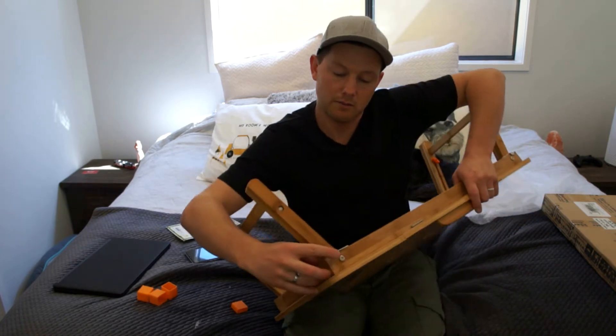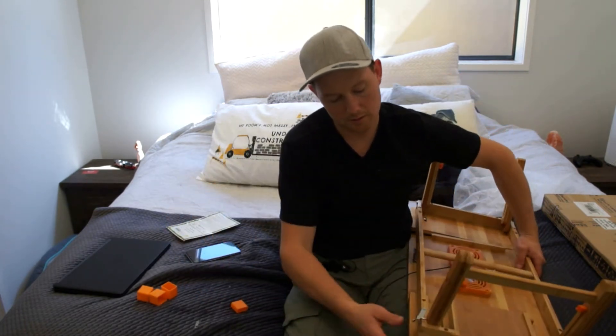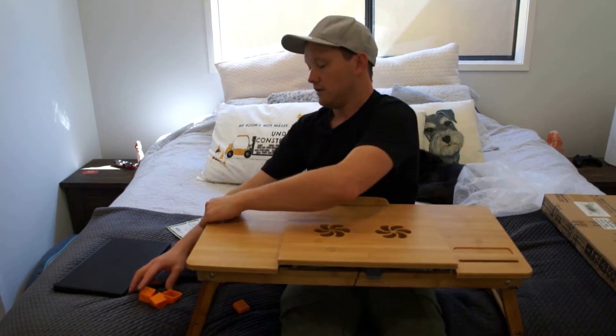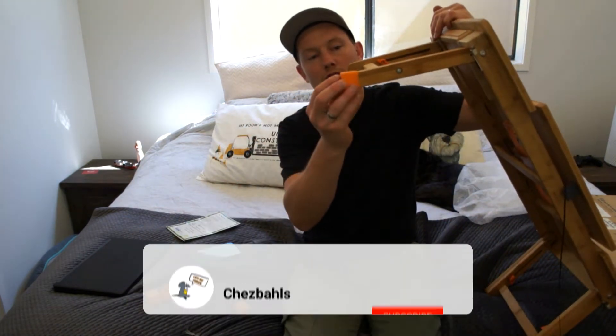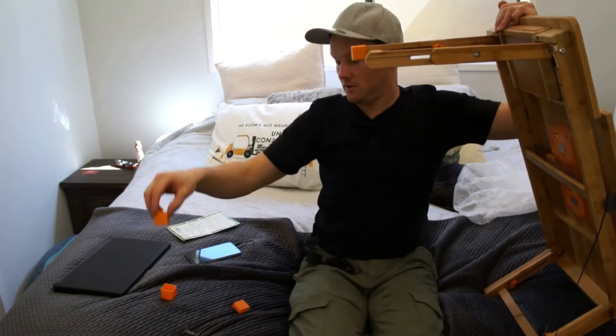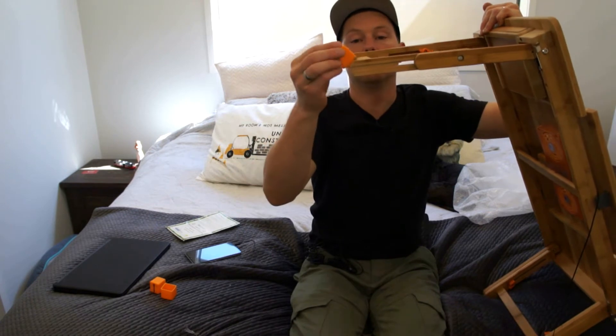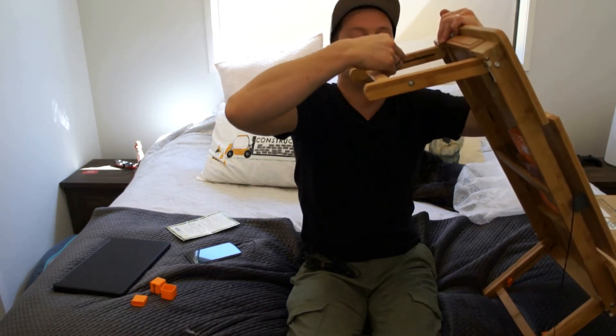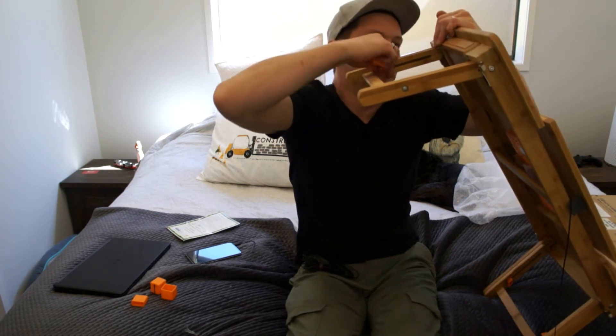When you open it up you lock it in with these little clips, so now it's sitting in its upright position. If you don't want to damage your floors, they've got little caps you can put on. These legs extend out, and when they extend out you've got to change your caps to be half caps like that. They give you four of each depending on how you use your tray. Lock that back in.